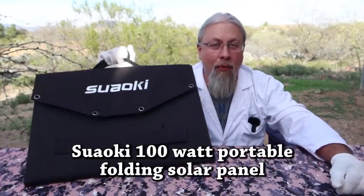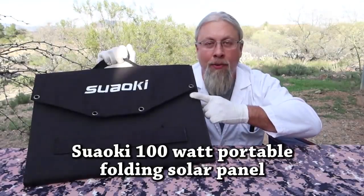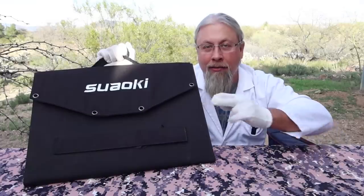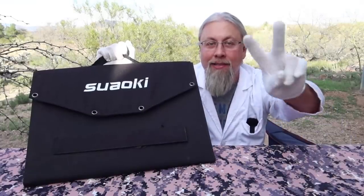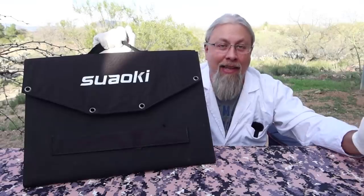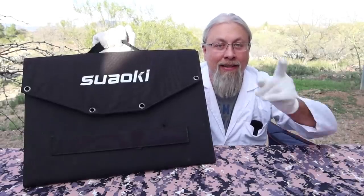Greetings, I'm Professor Hobo and welcome to another Hobotinos product review. Today we have the Suwoki 100 watt folding portable solar panel, and if it looks a little worse for wear, it's because I've been beating the crap out of it in the desert for the last two months. So is it any good? Has it held up to the test of time? Let's find out.